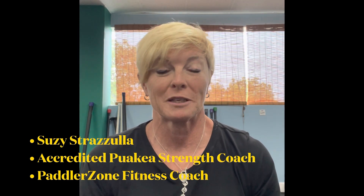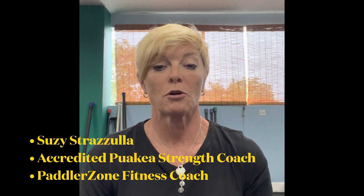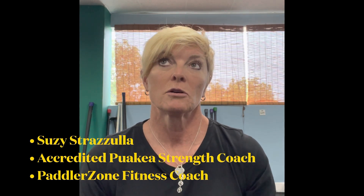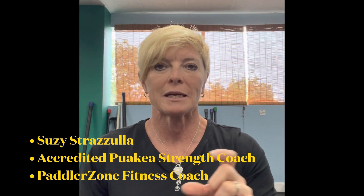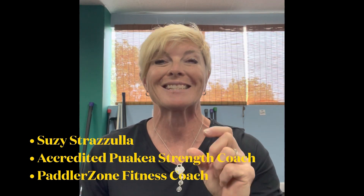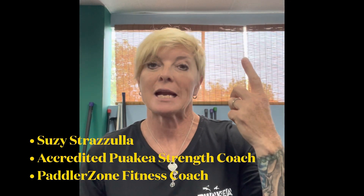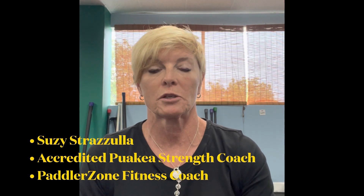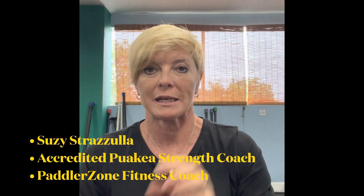Hi, Susie Struzzula here again as your Paddler's Own Fitness Coach. We're going to discuss the term neuroplasticity. You've heard people talk about muscle memory — neuroplasticity is actually your nervous system, your brain. That brain sends a message to the muscle to perform an action. So you can't have muscle memory without neuroplasticity.